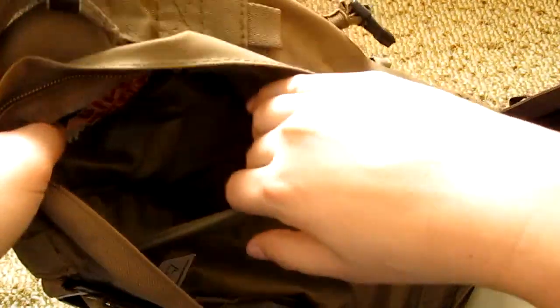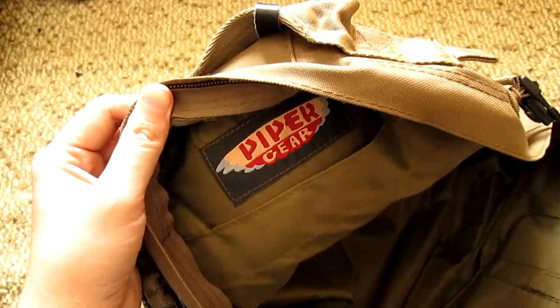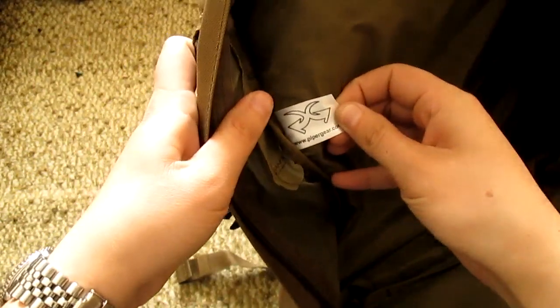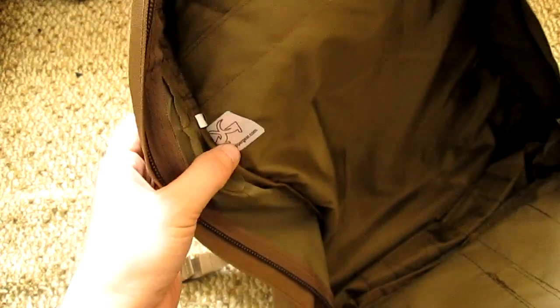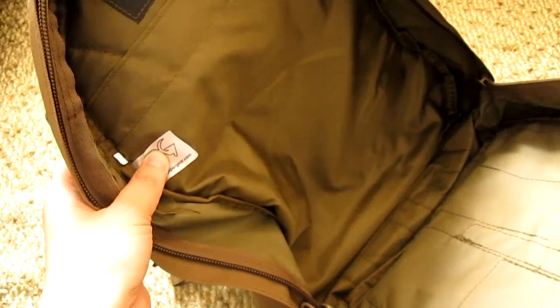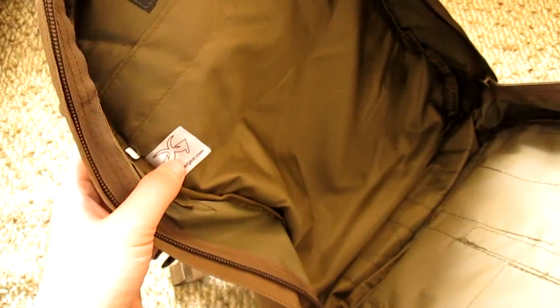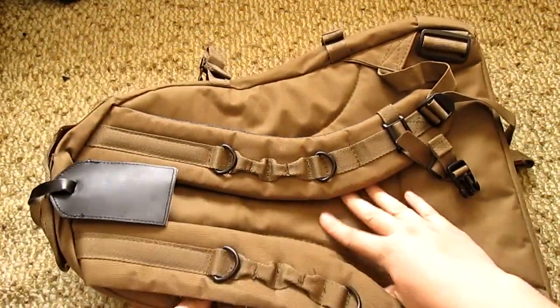You have a nice storage area here with a reinforced bottom. There's another large pocket that goes all the way to the bottom. Of course, you have a logo — this is the brand Piper Gear — and there's a weather stitch that reads pipergear.com. When I entered that address, it took me to the Sandpiper California page, so I'm not sure what's up with that.